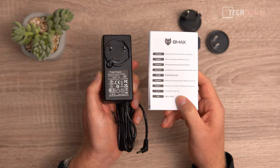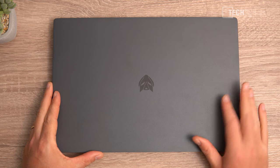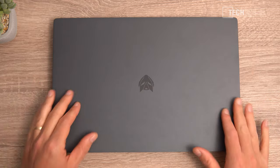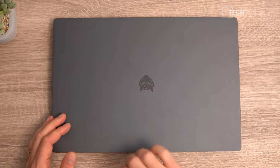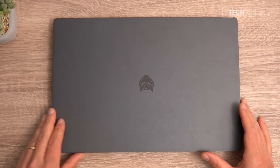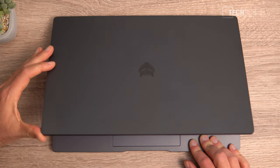This 14.1-inch laptop weighs about 1.3 kilos and is 18 millimeters thick. The B-Max logo on the lid looks a little like a Decepticons Transformers logo. The top is made out of brushed alloy metal, though it does pick up smudges and fingerprints. The rest of the build is all plastic. It can't be opened one-handed — the hinge feels good though, no problems there.